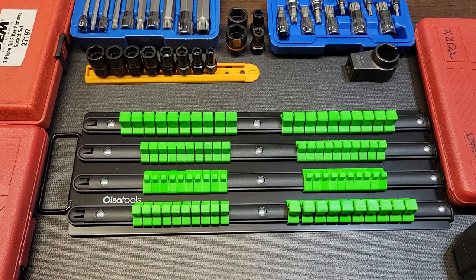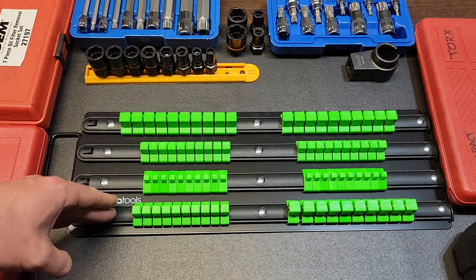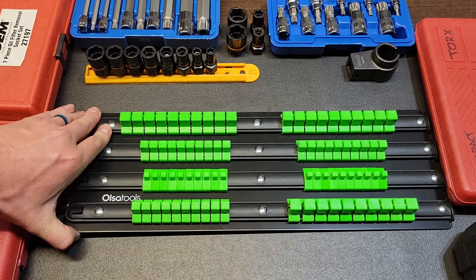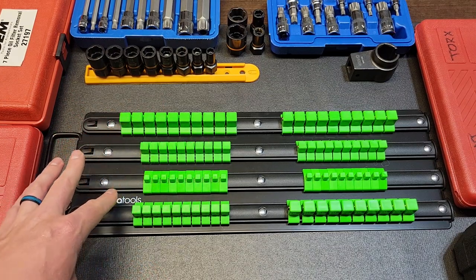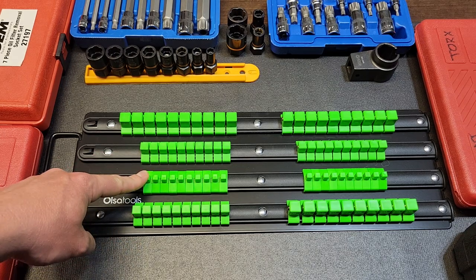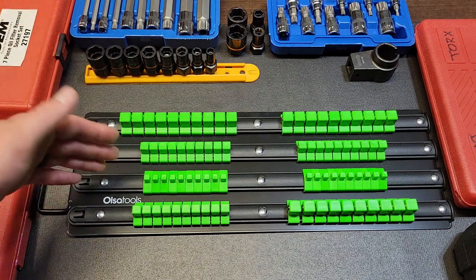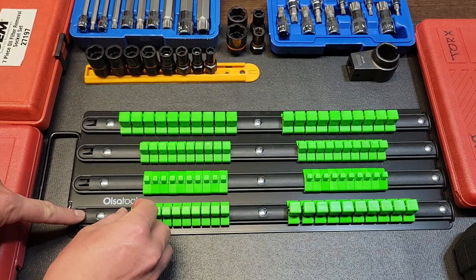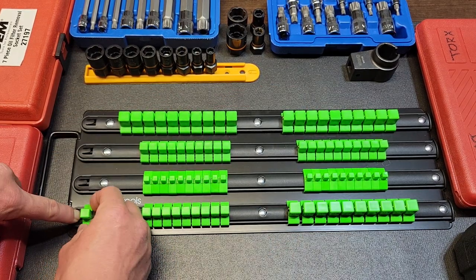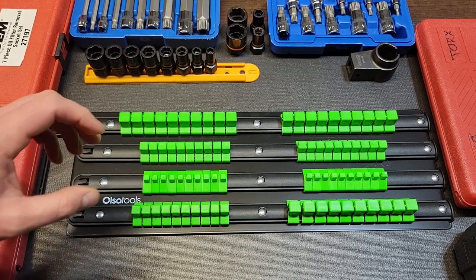Hey YouTubers, welcome back to Tony the Technician channel. Today we're going to quickly go into a new organizer: the Olsa Tools socket organization tray. It's got a steel construction backing with four rails. It's an 80-piece socket organizer — 20 quarter-inch holders, 33 three-eighths, and 30 half-inch drive. You can remove the clips, which we'll be doing in this video to sort out all of my miscellaneous sockets.